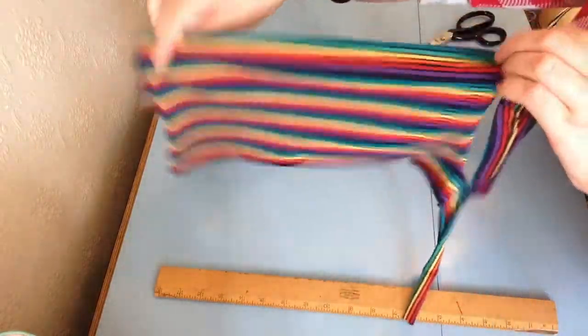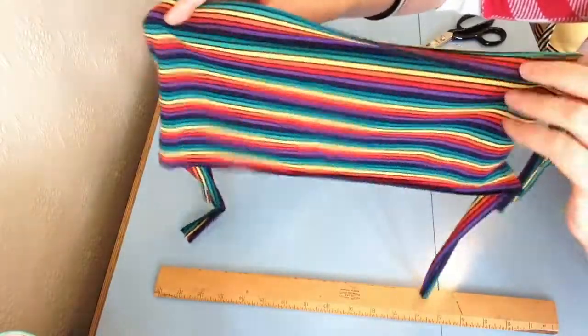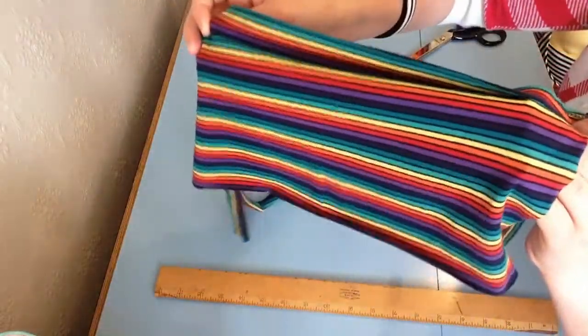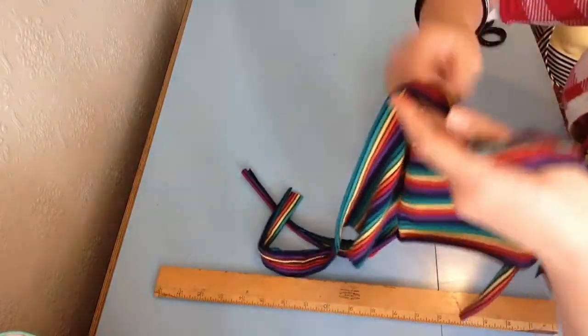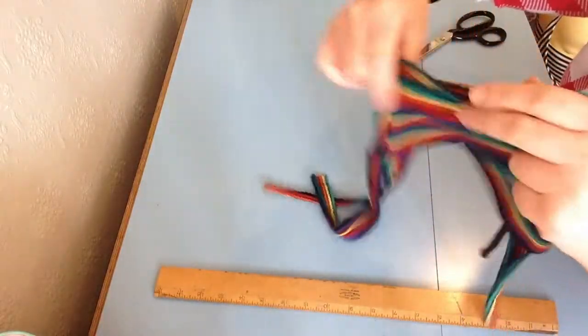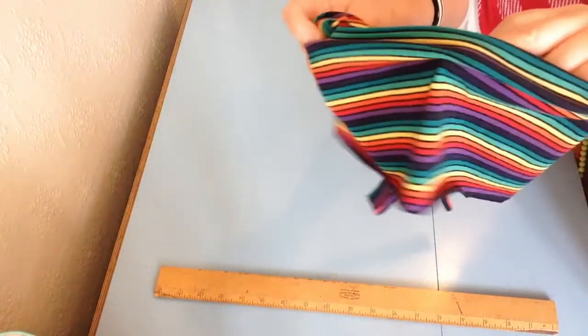There you have your mask. I'll pop it on a mannequin and show you how it all ties. You might be thinking there's only one layer there, but you can always add a hanky or a piece of tissue inside the mask to give you an extra layer. These ties stretch over the head and behind the neck — I'll show you on the mannequin.